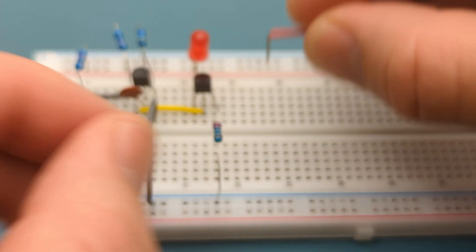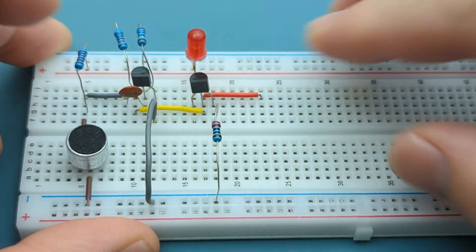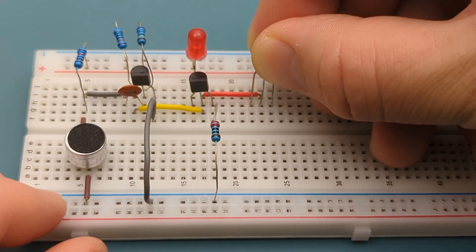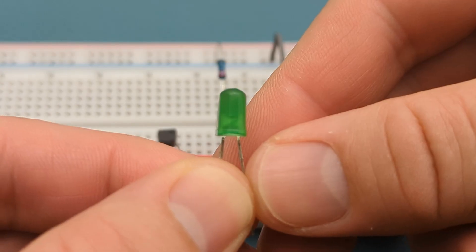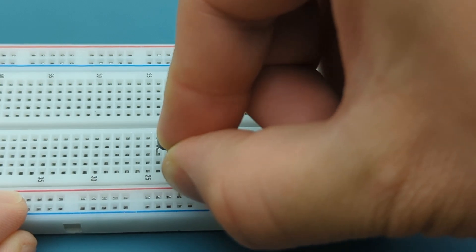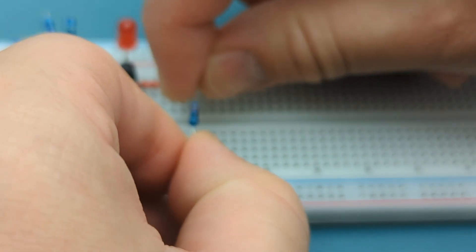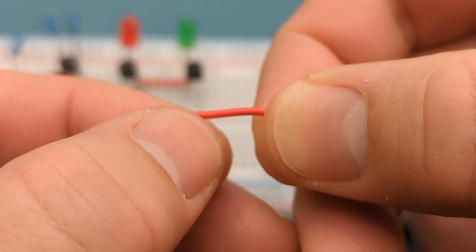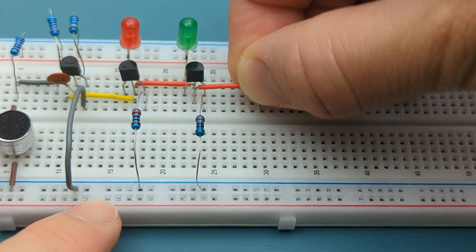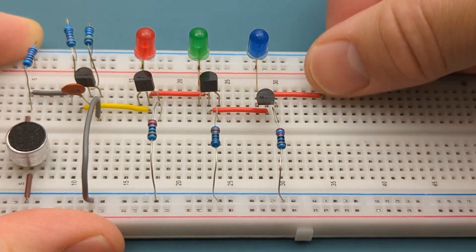Insert a jumper wire in the same row as the transistor's base and a few rows below it. Insert the next transistor's base in the same row as the jumper wire. Insert the green LED in the same row as the transistor's collector and the positive rail — the anode is in the positive rail. Bend the ends of a 220 ohm resistor and insert it into the same row as the transistor's emitter and the negative rail. Repeat these steps for the remaining transistors and LEDs in the chain.